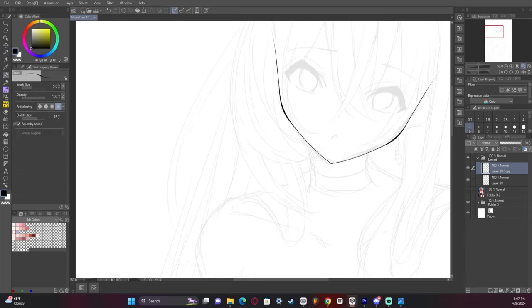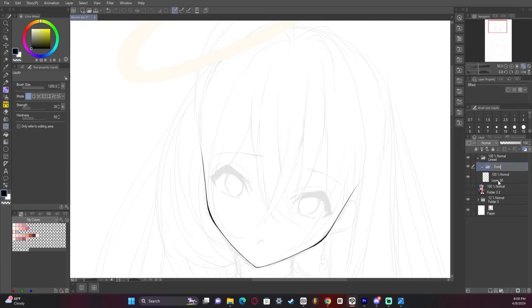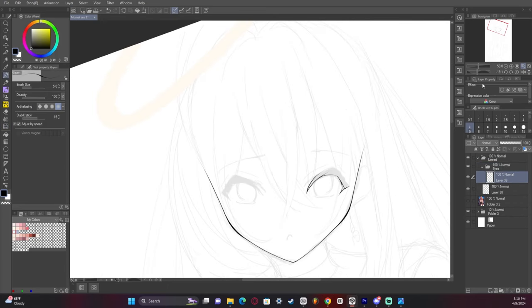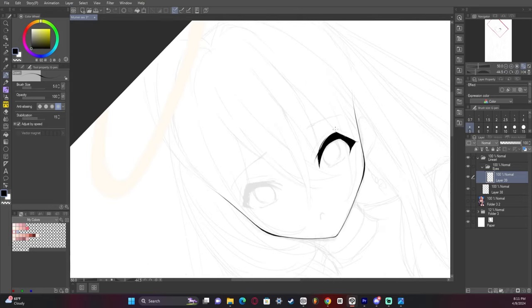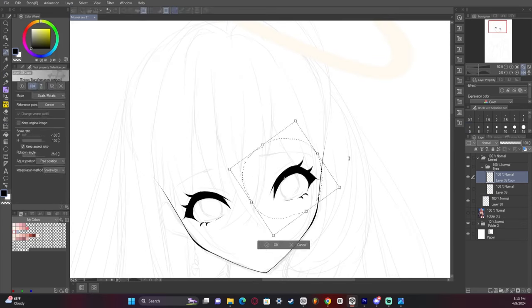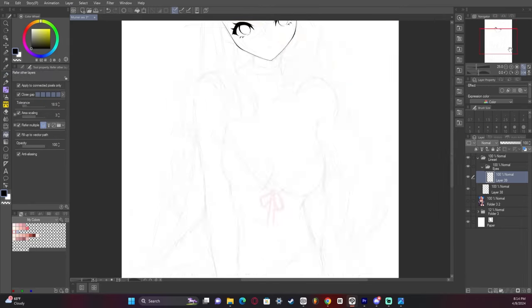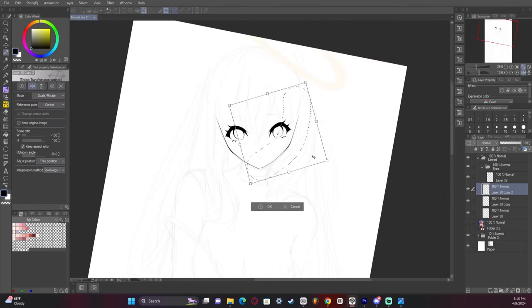Again using the mirror technique to get the perfect head. It usually takes me a bit to get the eyes right, because I'm not really perfect at drawing eyes even though I really enjoy drawing them. So it takes a few tries to get it right.